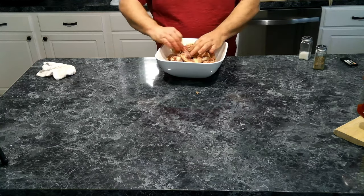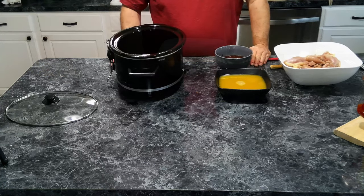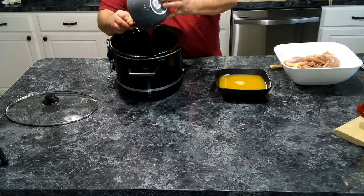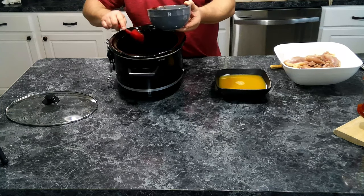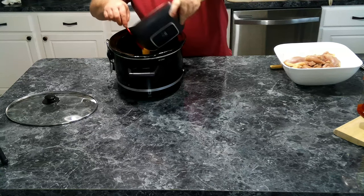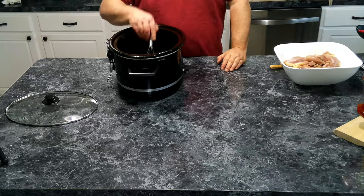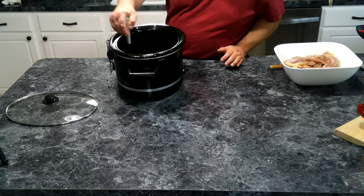We've got this all coated with our salt and pepper, so let's go ahead and grab our crock pot and get this dish together. We are going to pour in our favorite barbecue sauce into the crock pot, and now we're going to add in our pineapple juice. We want to get that barbecue sauce and pineapple juice all blended up smooth, because it's going to need to coat all of our chicken.